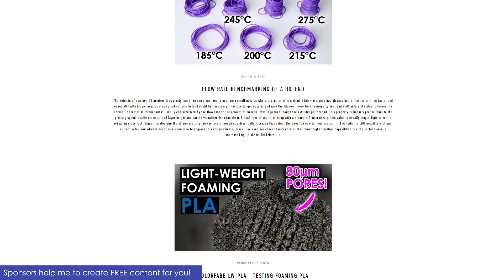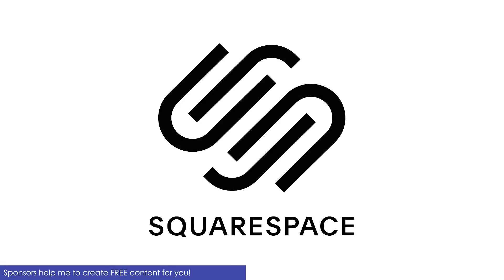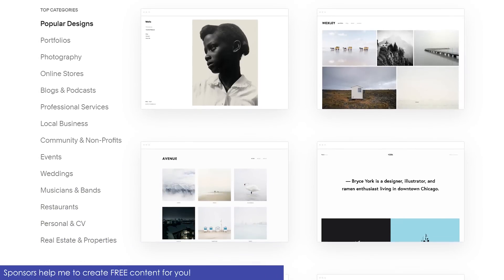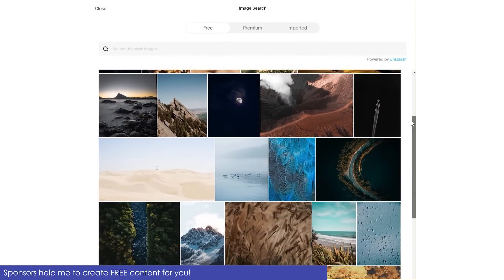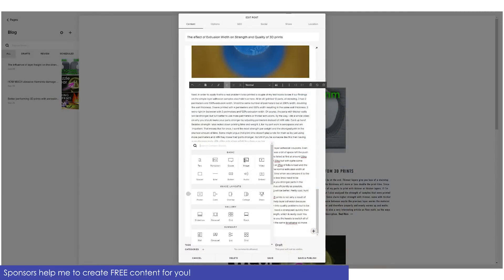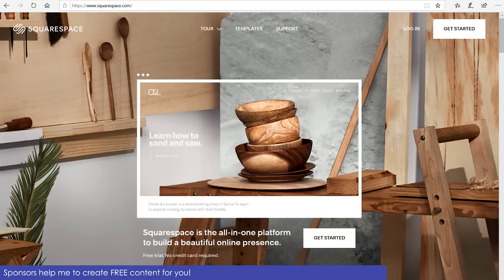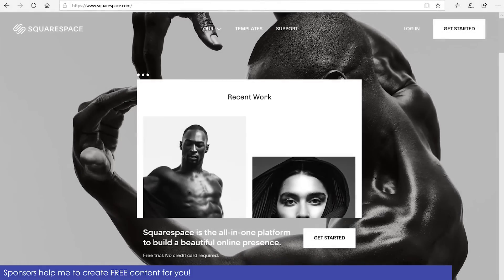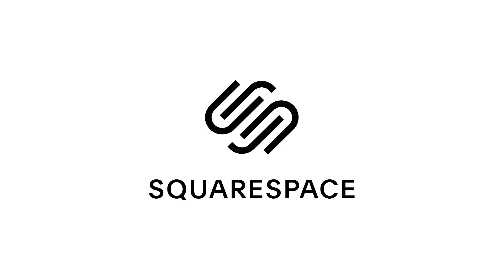Since quite a while I've been posting write-ups with additional images, graphs and code on my website, created using today's sponsor Squarespace. Squarespace is the all-in-one platform to build a beautifully looking online presence. Setting up a website is really simple even without any previous knowledge, because they have a ton of professional templates and free stock photos for quick customization. Their online editor is intuitive and helps you create and maintain your website with no hassle. Try it out totally free at squarespace.com/cnckitchen, and when you're ready to launch, use code cnckitchen to get 10% off your first purchase. Thank you Squarespace for supporting this channel.